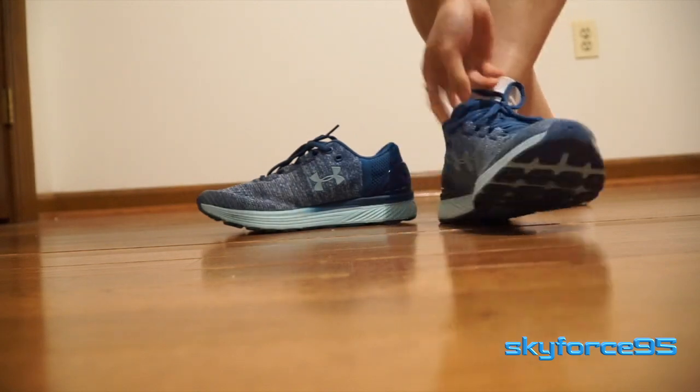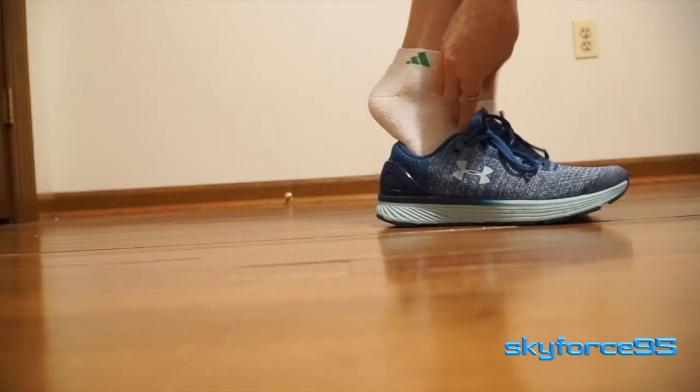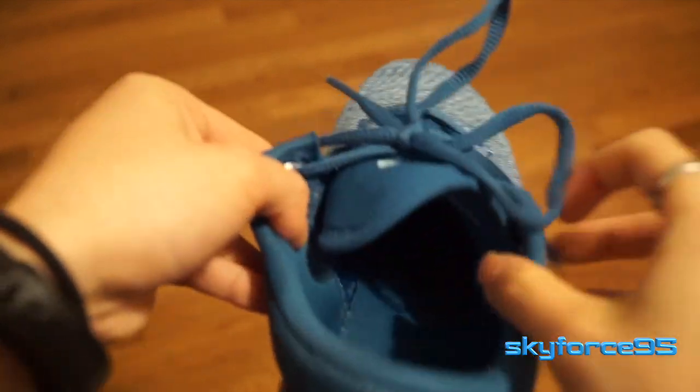I have to take a little more time to make sure the edges straighten up before I start running. At first I found this really irritating because I had to keep doing this every single time I put on the shoe. But after the first three wears following a good run, I found it started to mold to my feet — so this seems to be a break-in period for the tongue of the shoe.